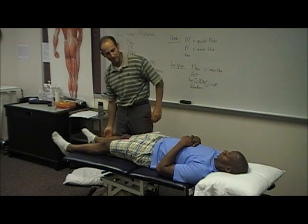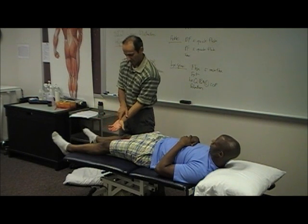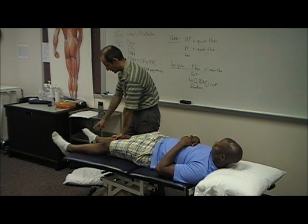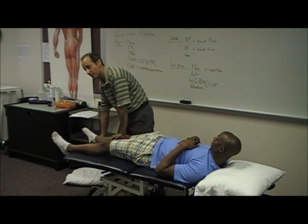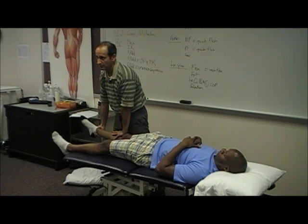With extension, just let me know if this is a problem. You're going to put kind of in between your thenar and hypothenar, right on the tibial tuberosity here. You want your fingers pointing more into a cephalid direction. You're going to grab the heel, and what you're going to do is use your body to take him into extension with overpressure.